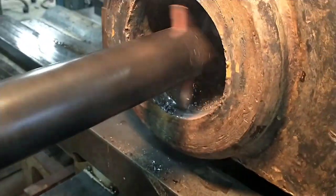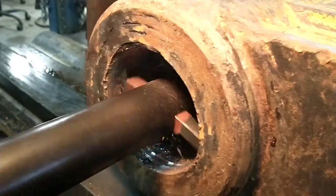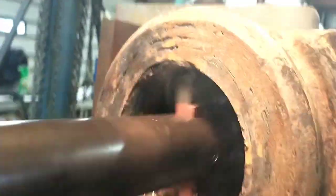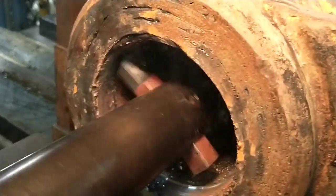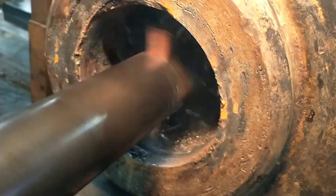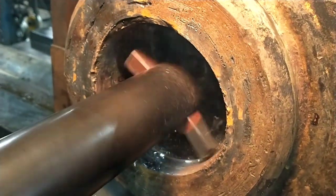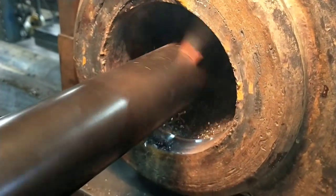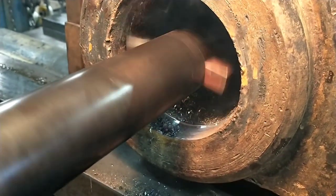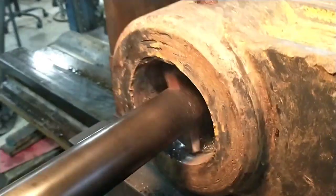This is our roughing pass. We're cutting 50 thousandths over final bore size. You can definitely see the cutting all on one side — that's thanks to whoever bored off-center last time. We're cutting her back to center again. Always fun when you're dealing with ugliness.